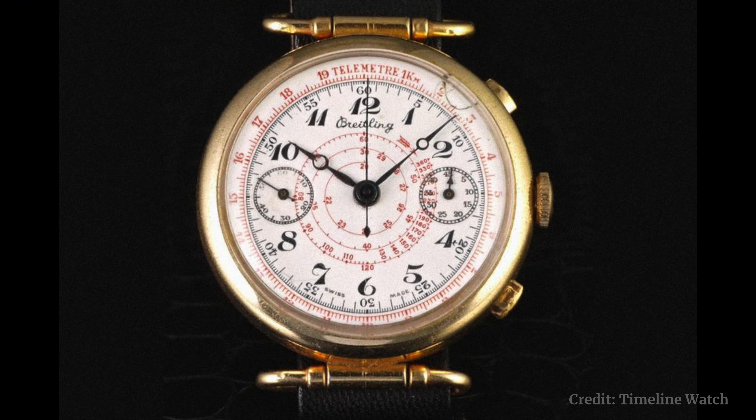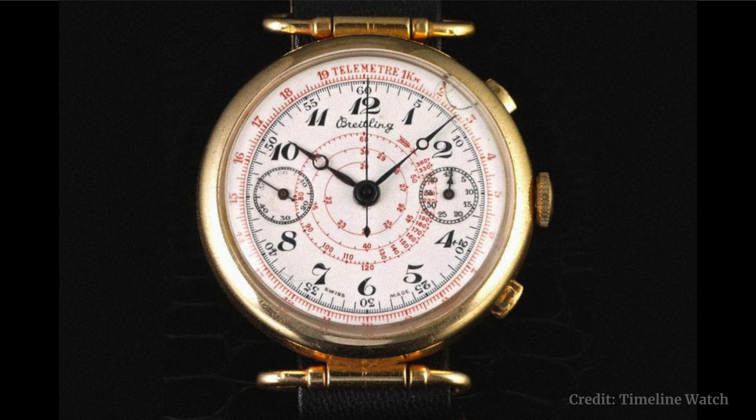In 1939, Leon Breitling's grandson Willy was the one who created the chronograph layout that we know today — the standard two-pusher chronograph layout: stop and start at two o'clock and reset at four o'clock. We tend to forget that this is the chronograph layout we're all familiar with — Breitling invented that. Then in the 1940s, Breitling released the first Premier collection.